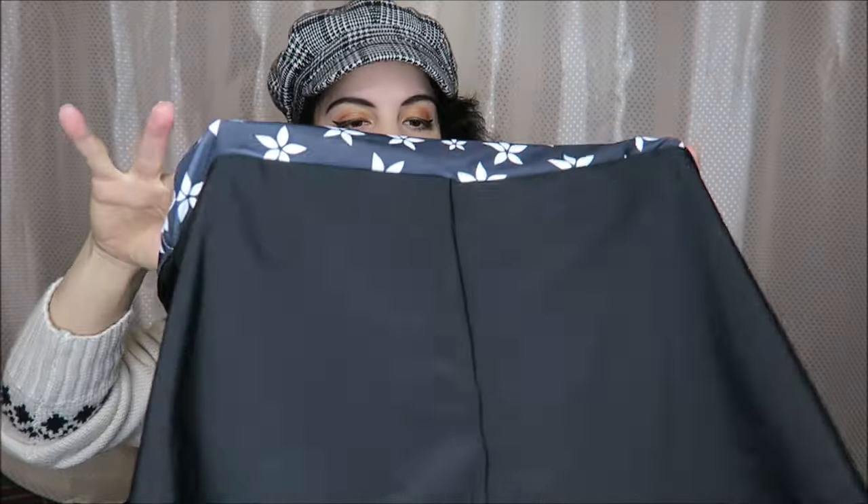I was sent this swimsuit in exchange for this video, so let's go ahead and open this up and take a look at it — and then I'm going to be trying it on as well. This one is in a size large. Here are the bottoms — very cute little shorts.